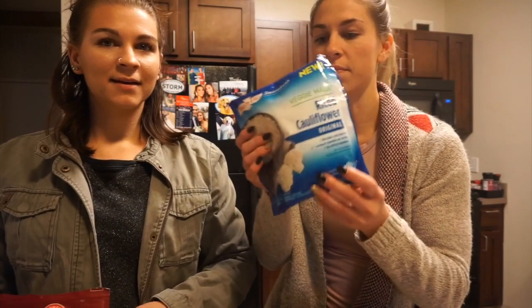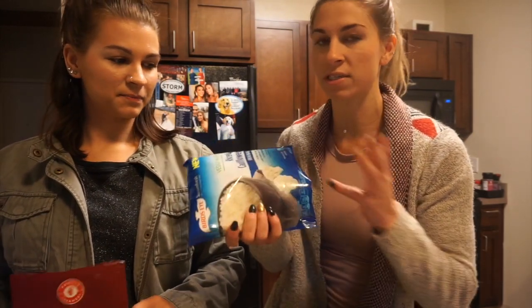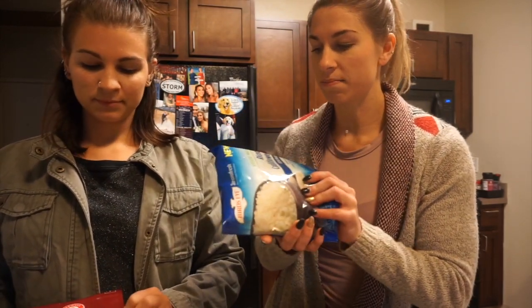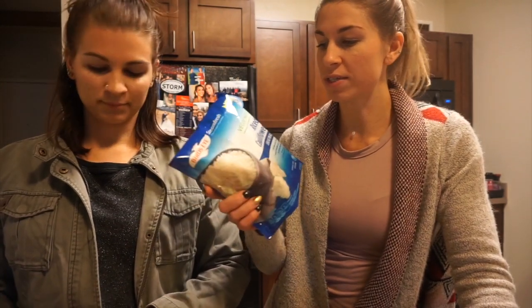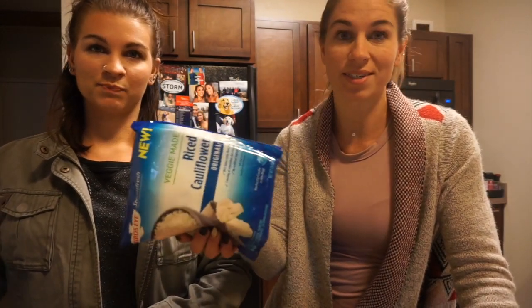These you can find anywhere in the frozen section. They're at pretty much any grocery store nowadays. It's just frozen cauliflower riced in a food processor. You can also do it yourself — just steam cauliflower and put it in your food processor. It works the same. We're just being lazy right now.